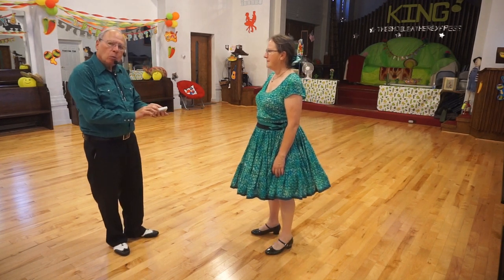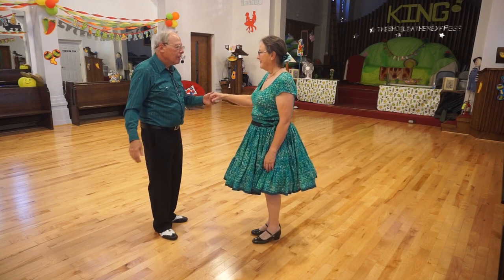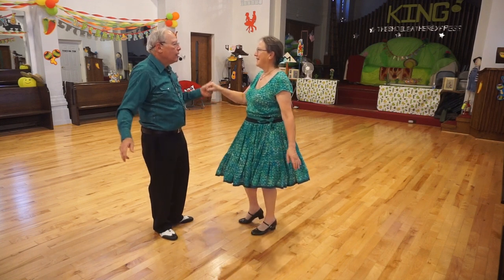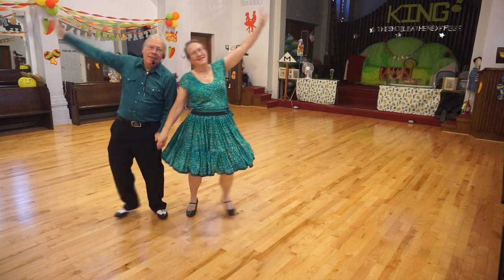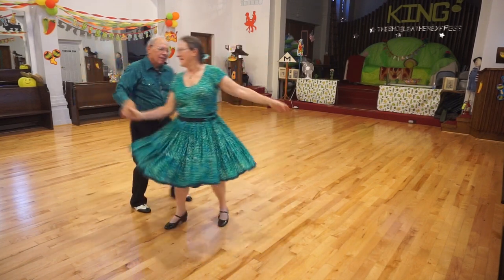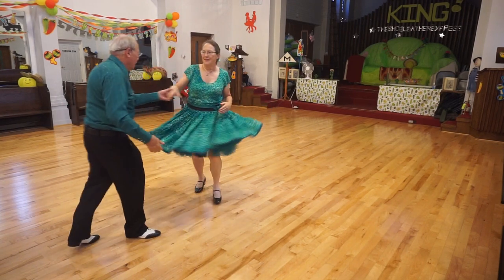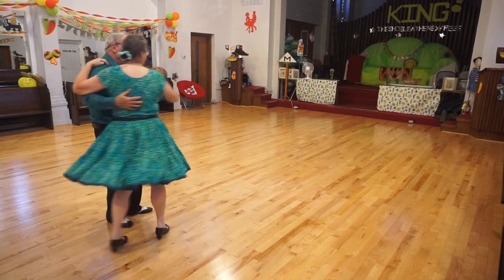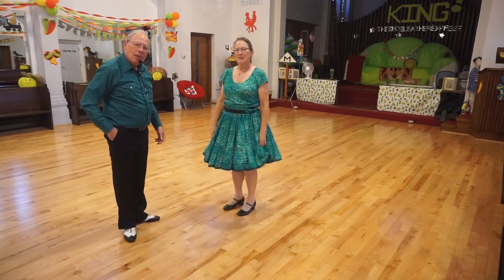American spin. Shoulder shove. To a handshake. Triple wheel. Rock. Chasse left and right. Fall away. Behind the back. Left to right.